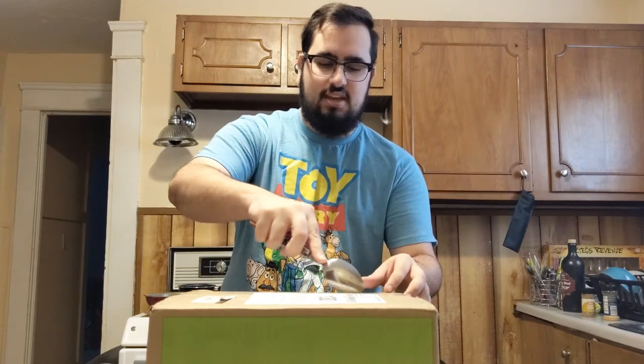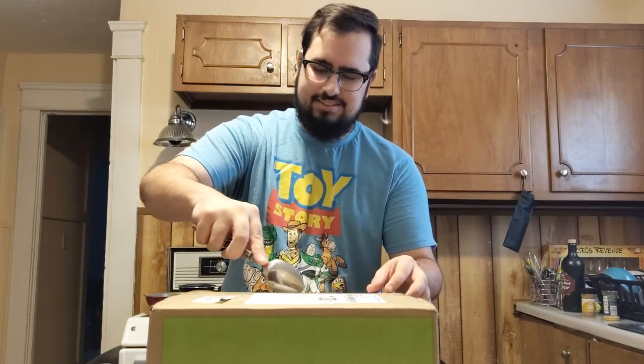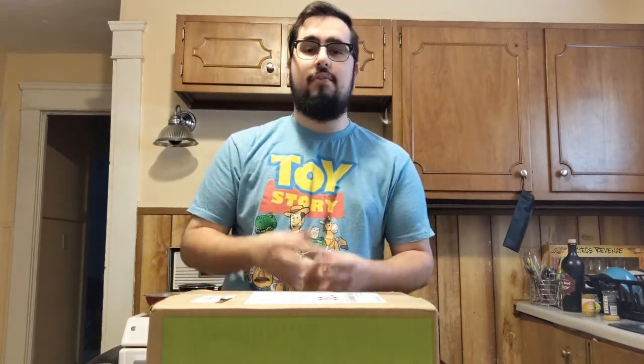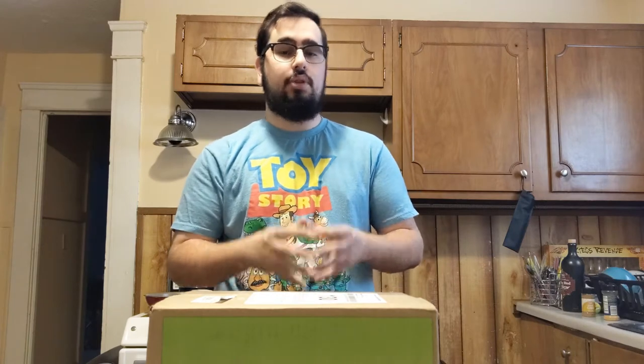Now, as you can see here, I have this spoon and the spoon just is not cutting it. I can't open this box with this spoon. So it's important that you have the proper tools. I'm going to show you the proper way to get those proper tools and how to properly use them.